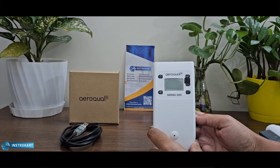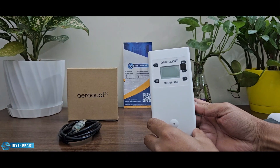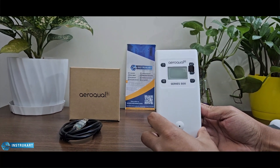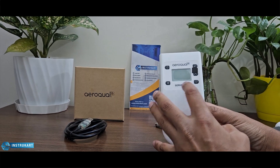Hello and welcome to InstruCart, your worldwide instrument partner. We have got an air quality monitor which is handheld and offered by Aeroqual, which is from New Zealand, and this is the Series 500.